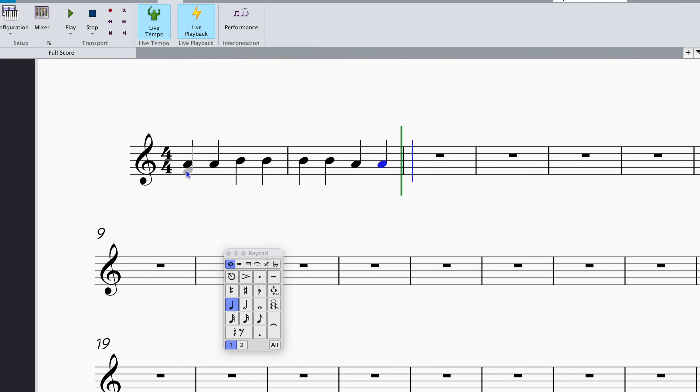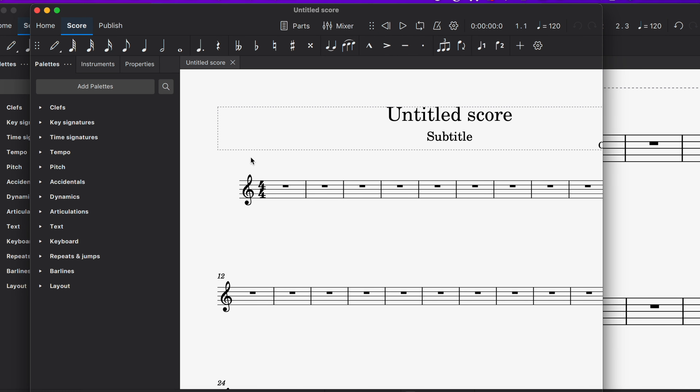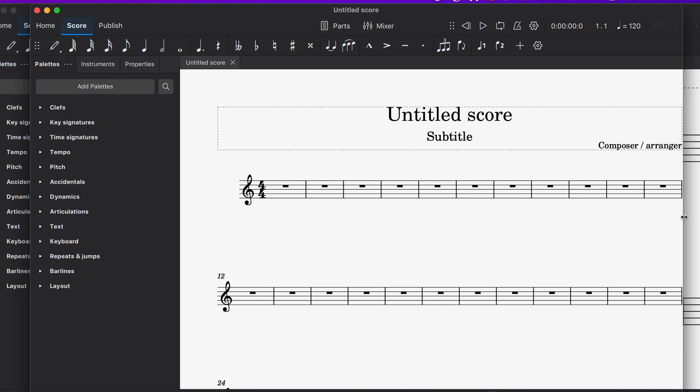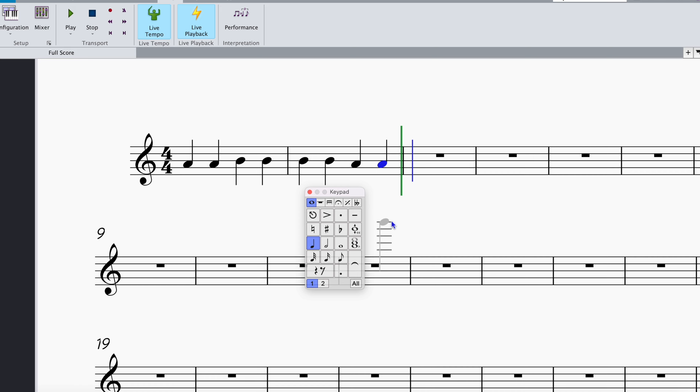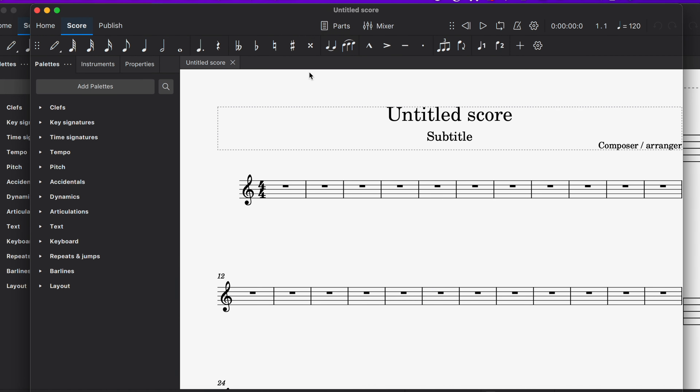Aesthetically, MuseScore has a nicer user interface and better fonts compared to Sibelius. I still wish MuseScore 4 had that small floating window that Sibelius offers, as it would greatly increase workflow for musicians and composers. What do you think about the differences between MuseScore and Sibelius? Would you make the switch? Leave your opinion in the comments — and if you're a teacher or composer looking to transition, you might want to wait and ensure your files are backed up.